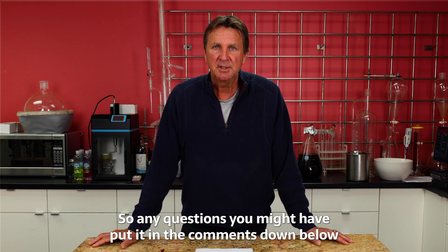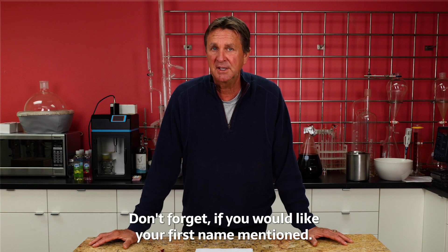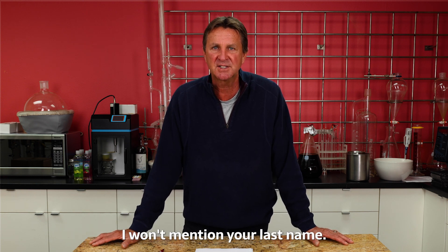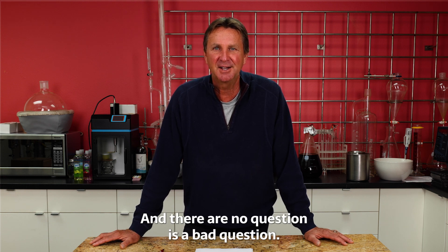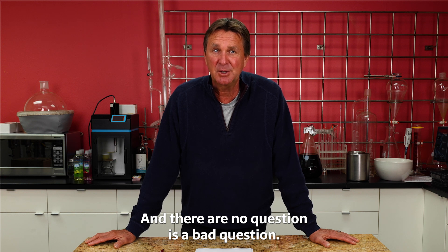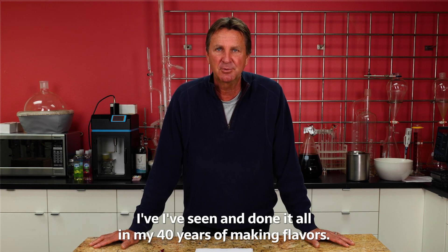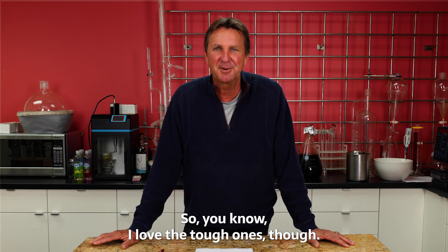Any questions, put them in the comments down below — if we pick your question we'll feature it in our next video. If you'd like your first name mentioned so you know I'm talking to you, I won't mention your last name. Send me some tough ones — I love hard questions and no question is a bad question. I've seen and done it all in my 40 years of making flavors, so yeah, I love the tough ones.